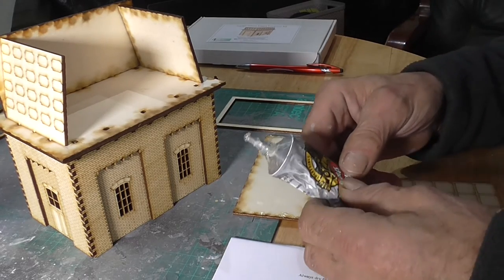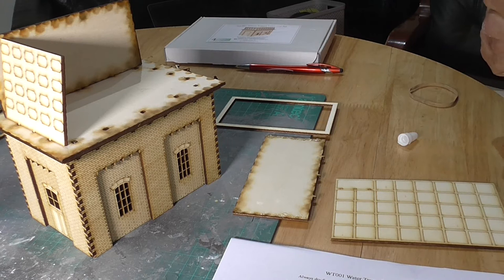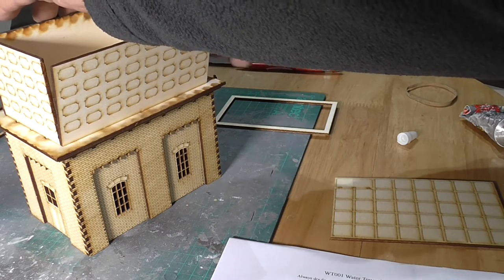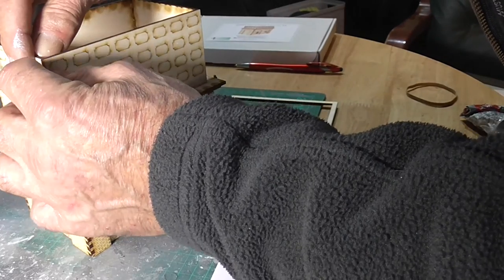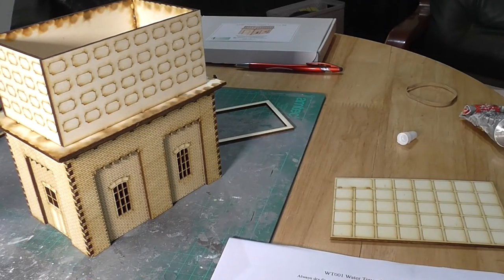Instead of using the wood glue which takes ages to dry, I'm using some Gorilla Glue. I'll put the glue on and now it's just a matter of getting it all square. That actually comes with this thing that fits in the side just to check that it's square. Now that looks pretty good, so I'll leave that to dry and we'll look at the next bit.